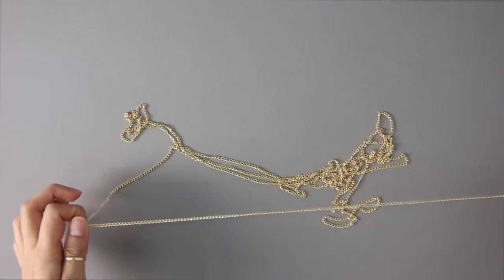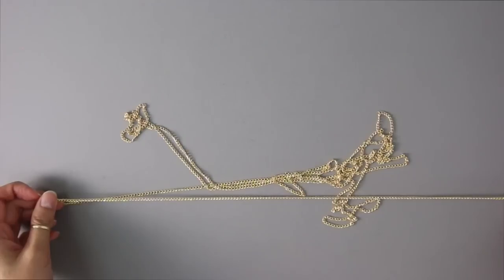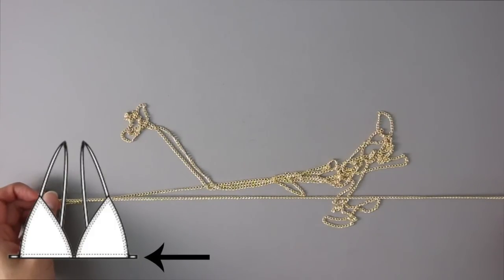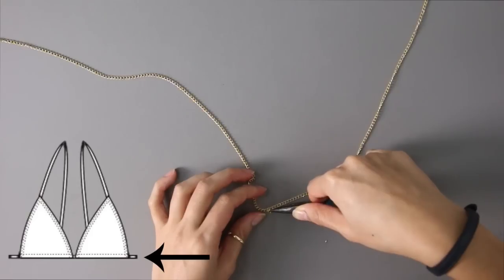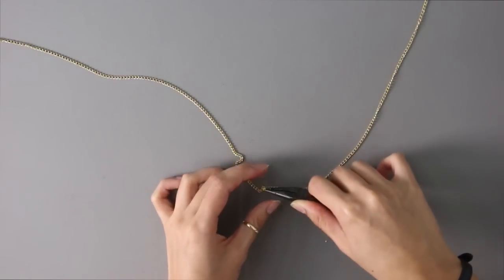You're going to start out with some chains. The first chain you're going to need has to be able to go completely around your under bust — think of the bottom string on your bikini. Go ahead and mark the halfway point of that chain and place a jump ring there.